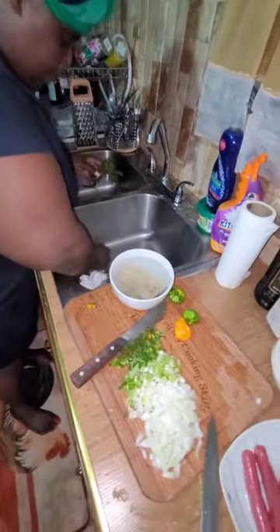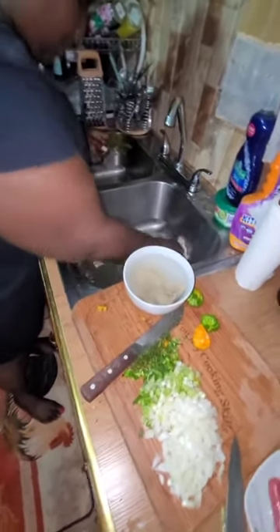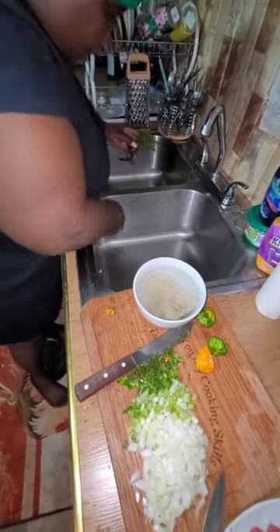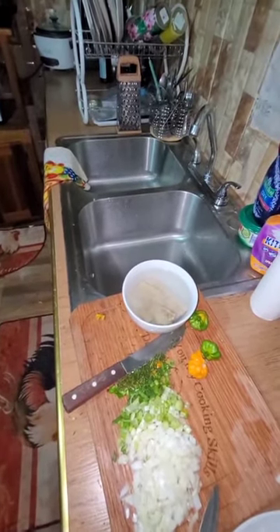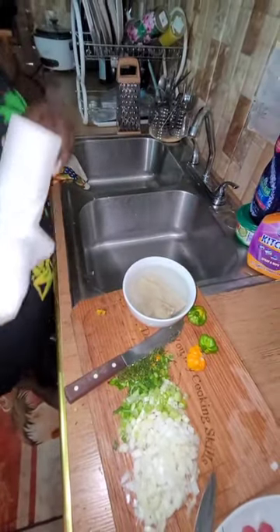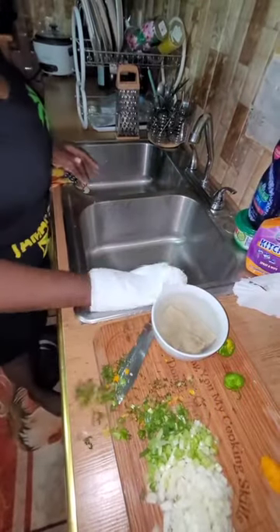Always work and clean up your station whether you're cooking in a restaurant or at home. Always work and clean up the area that you are working in.